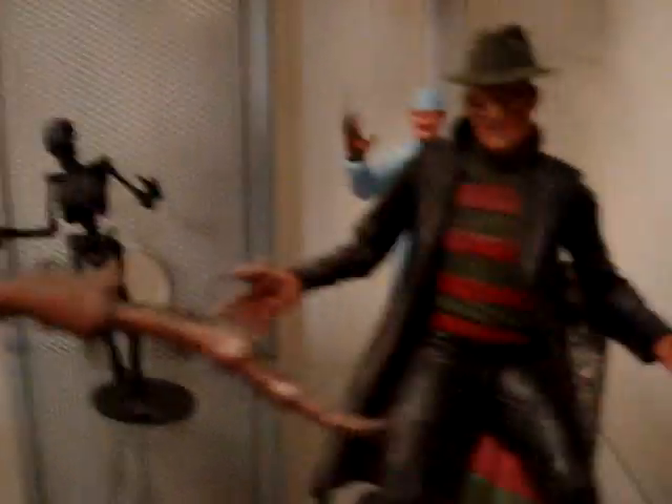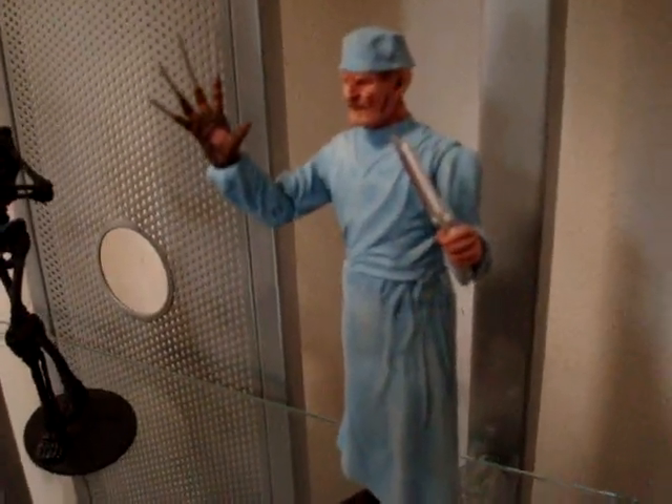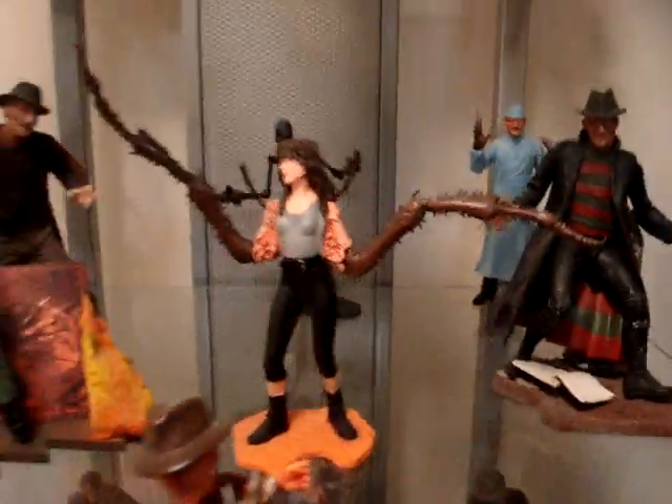And behind there — this is an awesome one — Wes Craven's New Nightmare, great detail on this one. If you look down here, there's a script that Heather Langenkamp finds in the movie, and this actually has the whole scene on it with all the writing — really detailed. And in the back here we have the Doctor Freddy, which is a lot shorter action figure. This is the one from Part 4 when Dan gets in the truck accident. But that's pretty much that shelf.